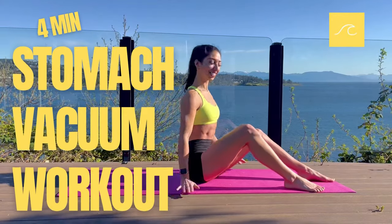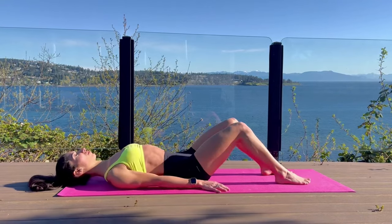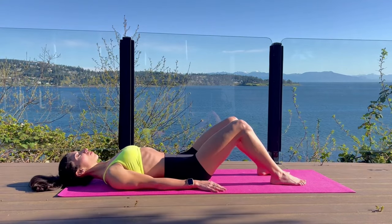Welcome to our four-minute stomach vacuum workout. We're going to do three variations of the stomach vacuum, five reps each.